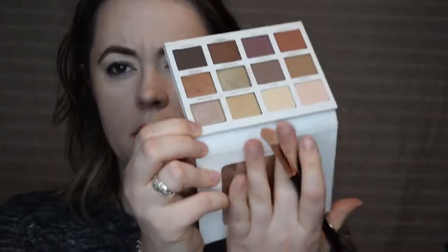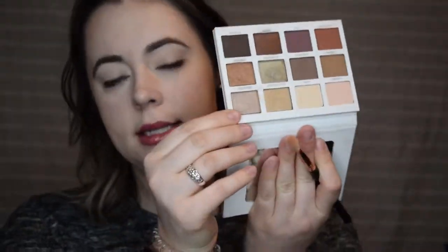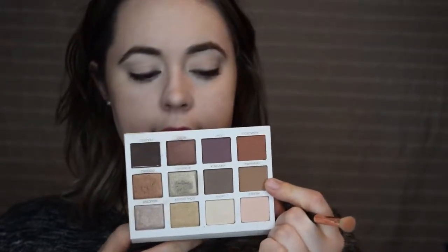Next I'm going to go in — I really wanted to use this shade here. The shade name is Seductive. I swatched it on the back of my hand. It's kind of more rosy, but not really rose gold — it's a beautiful color. So let's go in with Charming and start creating a crease definition with that shade.